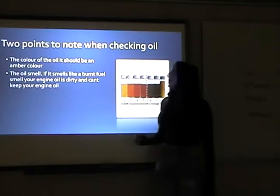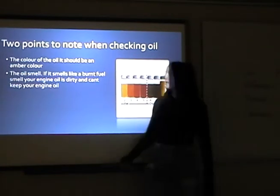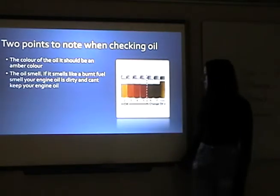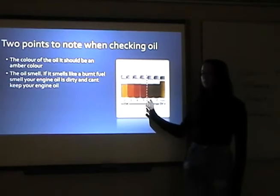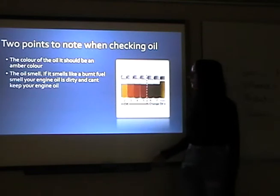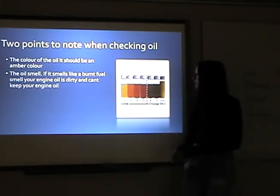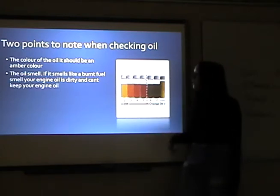Two points to note when checking your oil: the color of the oil should be an amber color — between a light amber and a dark amber. It could also be a brown or black, but that could mean it needs changing.